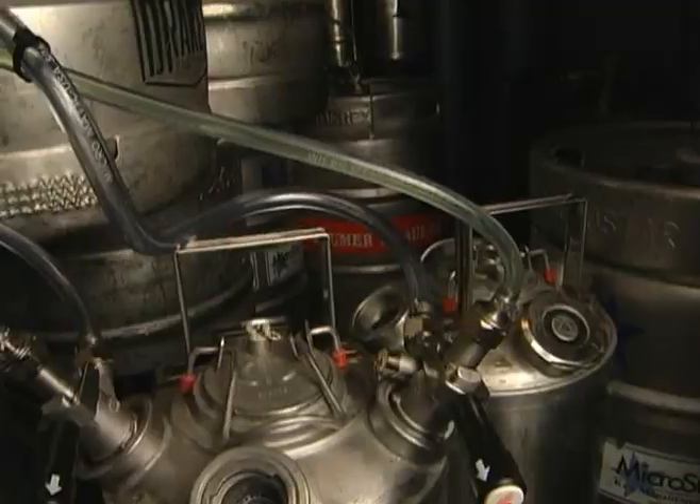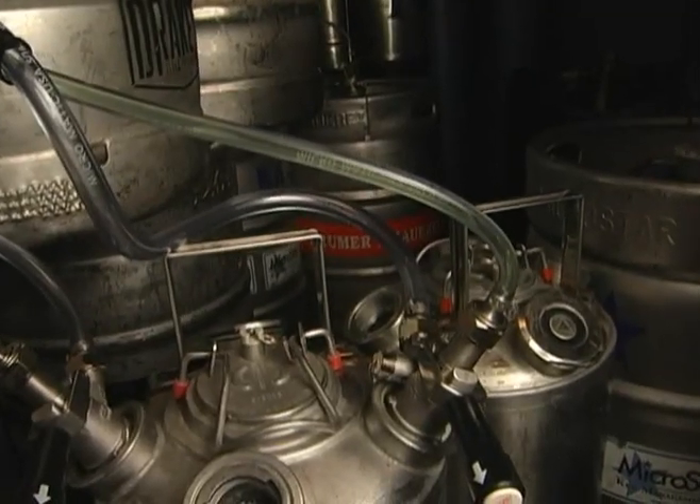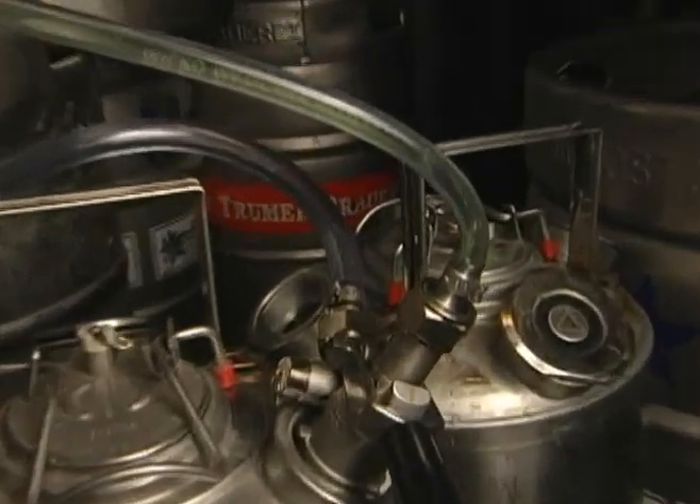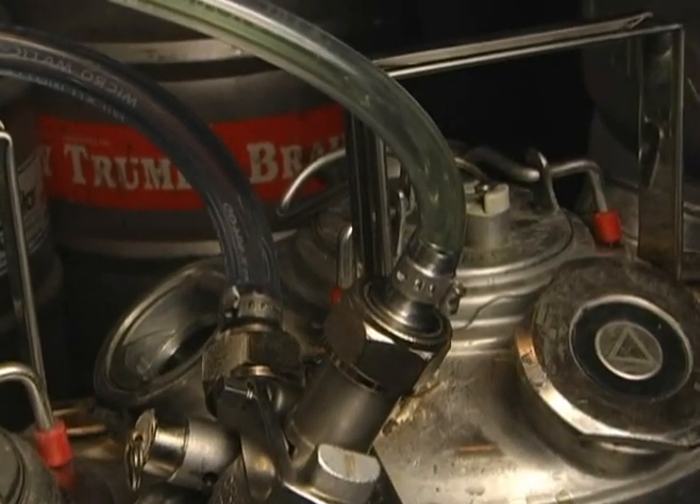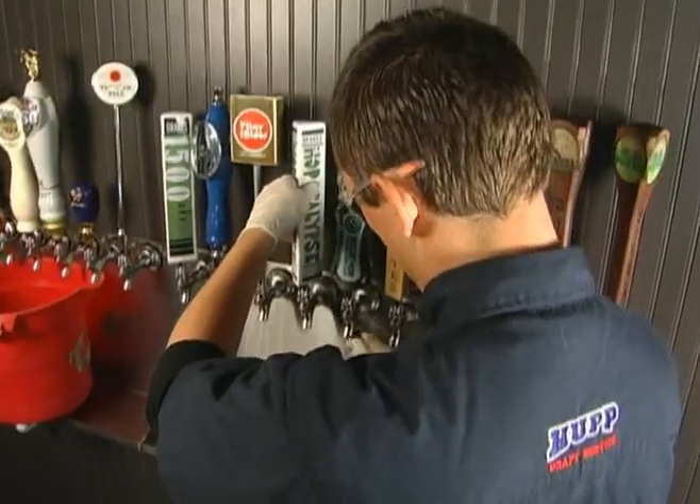Once an appropriate amount of solution has been drawn through, the line needs to sit or rest with solution in it for at least 20 minutes to ensure a thorough cleaning. While the solution is sitting in the line, you can start to break down the faucet and clean the keg coupler.